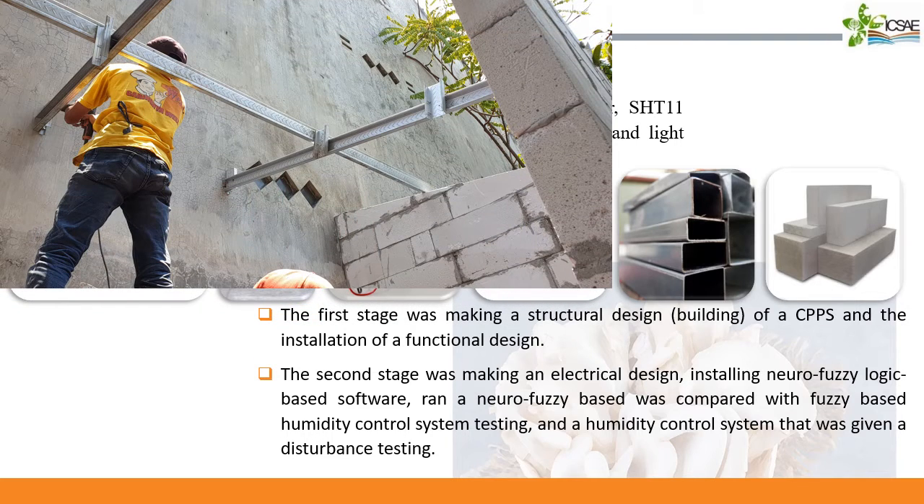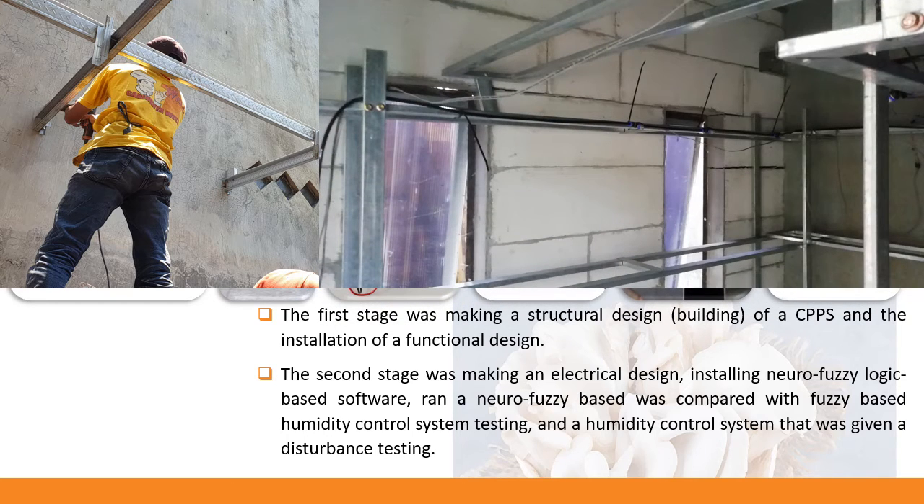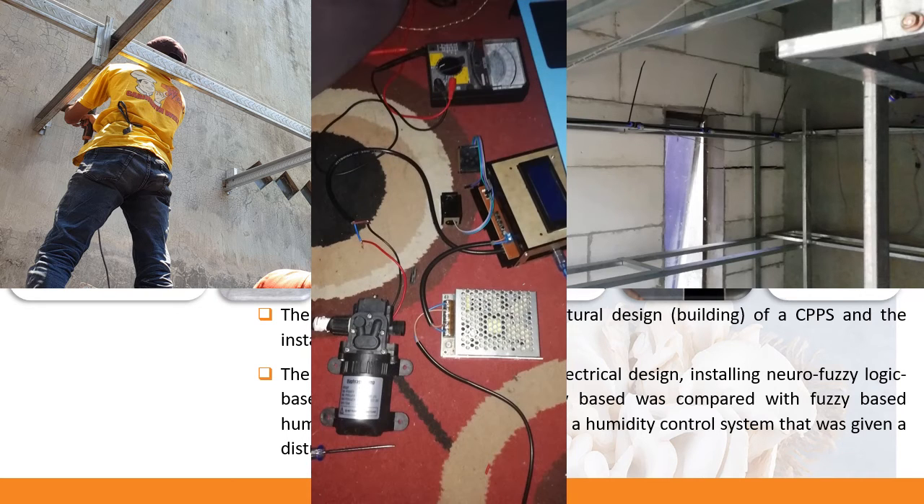This is the first stage documentation of making a structural design. This is the documentation of making a functional design, and the last is the documentation about electrical design.